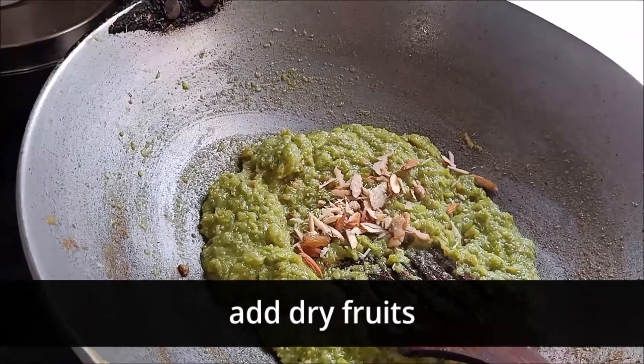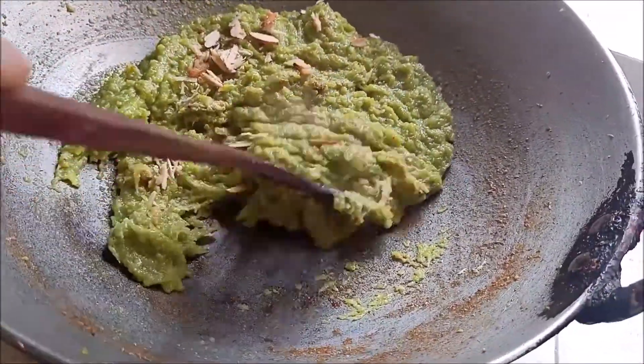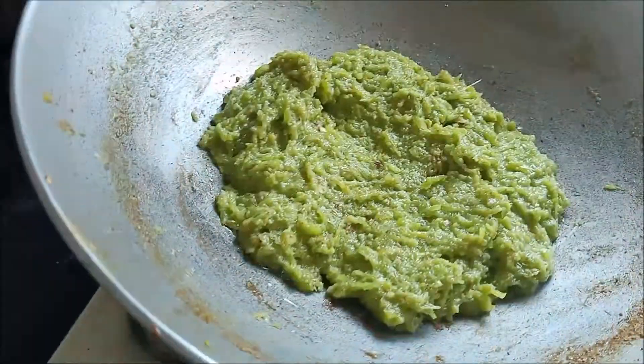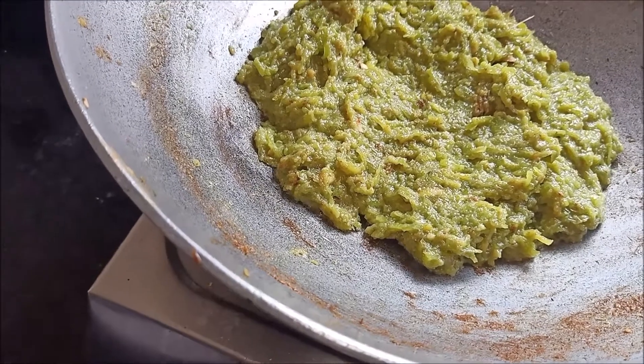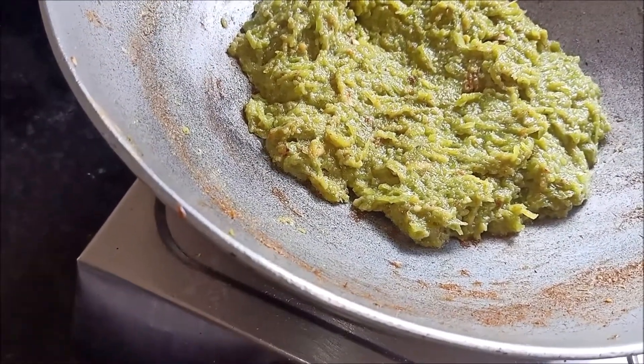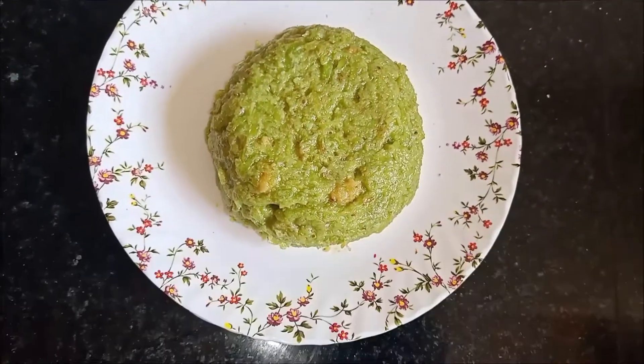Add some dry fruits — it will give a crunchy flavor. If you want to add dry fruits, you can use them as garnish. That is completely your choice. My halwa is now ready and I have served it in the serving dishes.